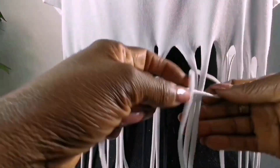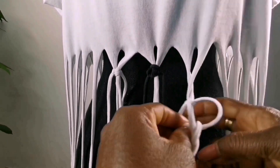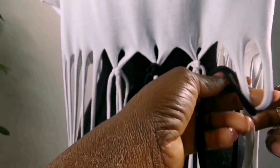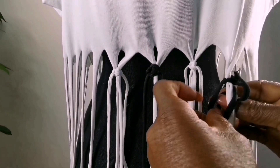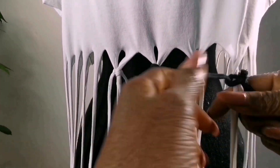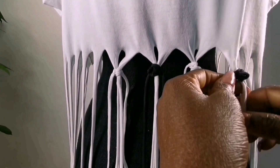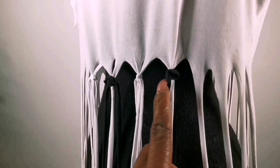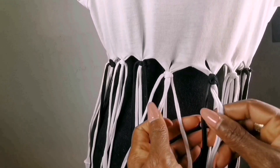Then I will do white. Now we do black. You make sure the knots are lined up like this, then I'll just continue to knot it all around. Then I will now do the second row.